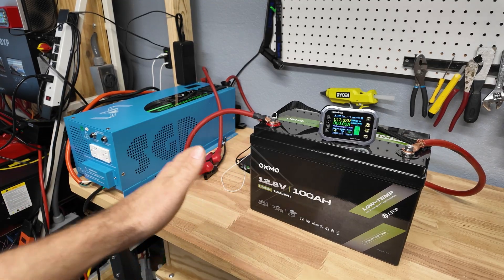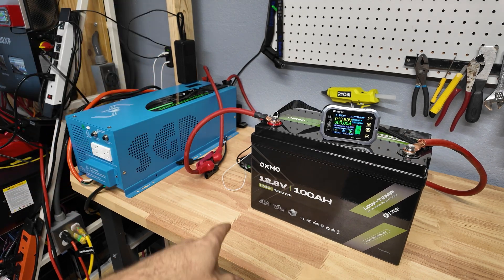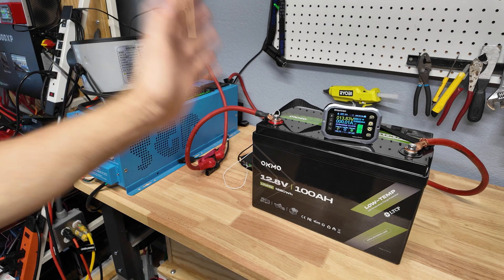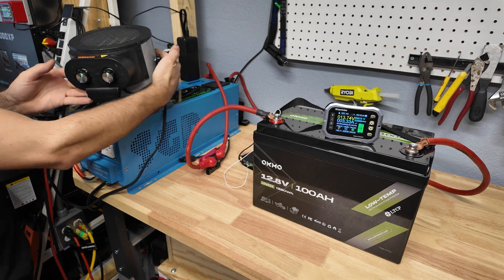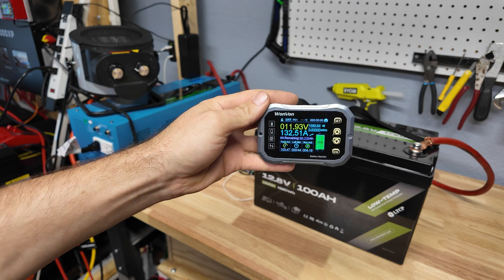The battery is completely recharged. Now we're going to connect our big 3000 watt inverter to a space heater and do a full current discharge test to see if it has high current protection. The battery is hot off the charger so we're going to hopefully get the best results we can. Here we go — that's low heat, now kicking it over to high. That's 132 amps.